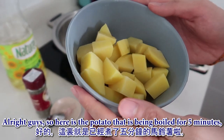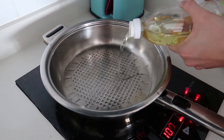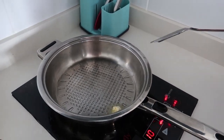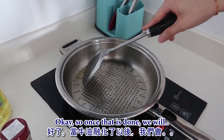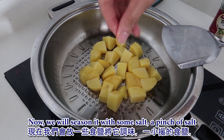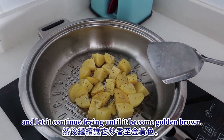The potatoes have been boiled for five minutes. As you can see, we've already drained them. Now we're gonna fry them so they will become fragrant. Put some cooking oil onto the pan, then add a cube of butter. Toss the potatoes in and fry until they turn golden brown. Season with a pinch of salt and some thyme leaf, and let them continue frying until golden brown.